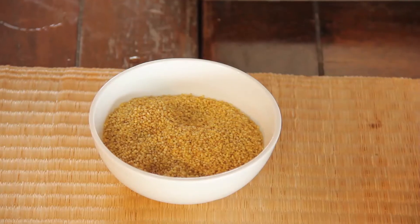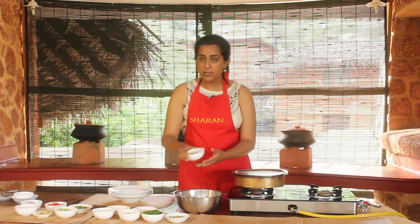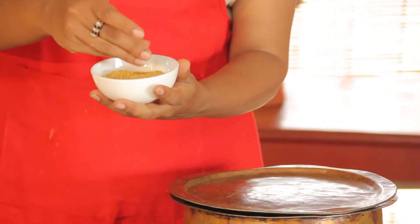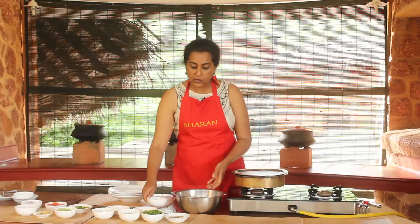Millets are wonderful — they are the indigenous grains of India. Today we are going to use foxtail millet, which looks like this. These are part of the little millets; we also have the major millets. This is one of the little millets, and what we have done is soaked it.